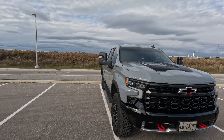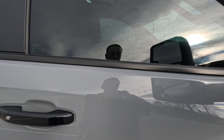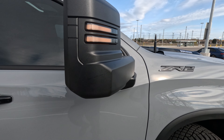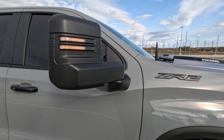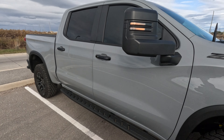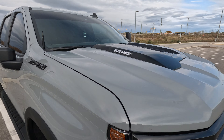I would highly recommend them if you're thinking of getting tow mirrors — go through Boost Auto Parts. We get nothing to say this, so it is an honest review. They are a quality manufacturer: amazing look, easy install, great customer service. I definitely would recommend them.